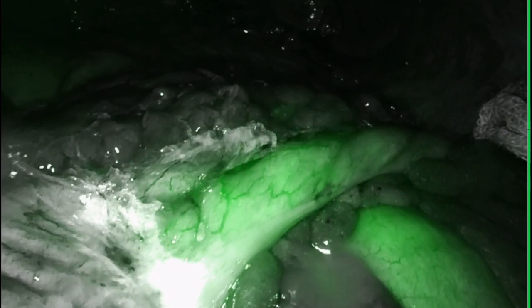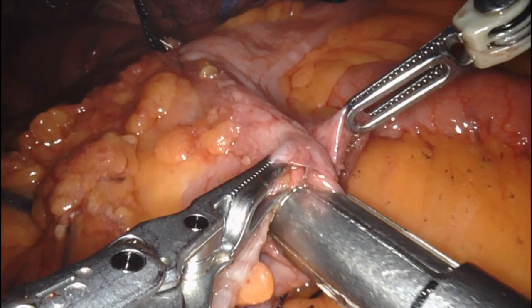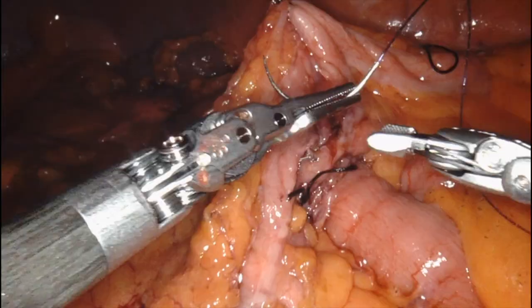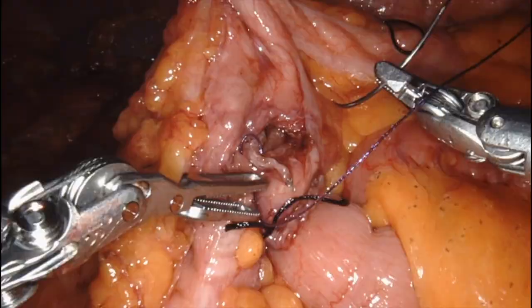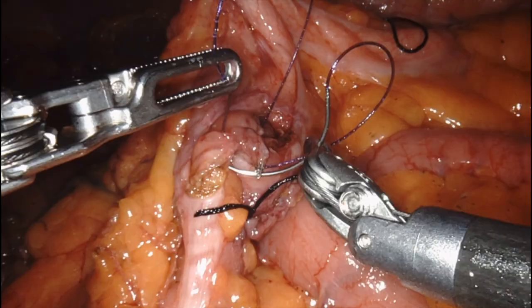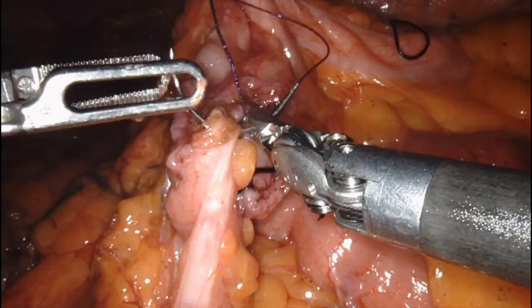Once I select my margins I go ahead and resect them. Unfortunately we do not have fancy robotic staplers here, so the stapling is done manually — I won't put you through watching a regular stapling on both edges of the resection. I decided to do a vascular load on my anastomosis from the transverse colon to the descending colon, and I closed the common channel with a 3-0 V-lock suture in a single layer, making sure I take several bites and that there is no exposed mucosa or gaps between my stitches.